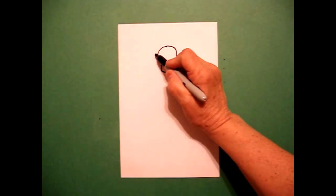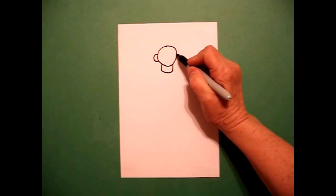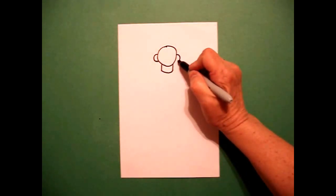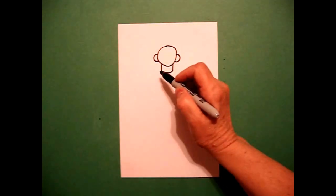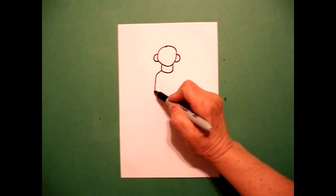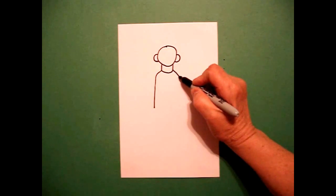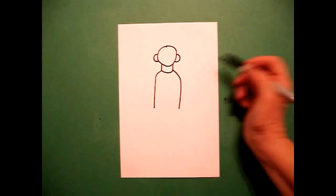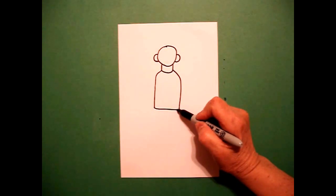I go on the left-hand side and I draw a curved line out and connect on the left, and a curved line out and connect on the right. I come over here on the left, I draw a slightly curved line down on the left, come back up and I draw a slightly curved line down on the right. I'm going to connect the two with a slightly curved line.